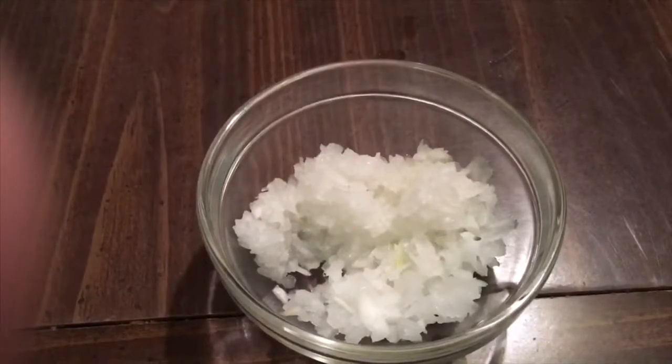And y'all, those onions, they do a number on me. See what those onions do to my eyes, y'all? It just makes some water so bad.